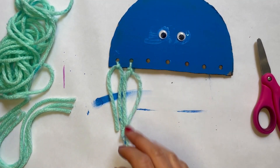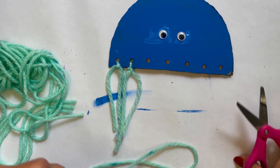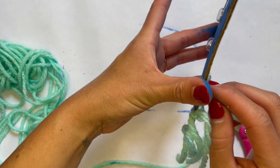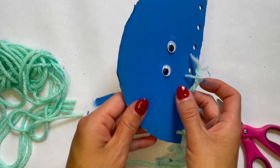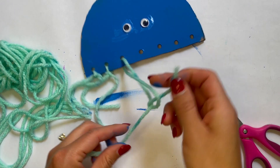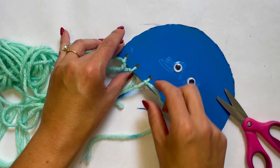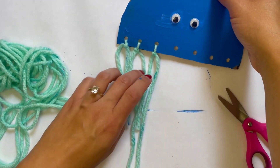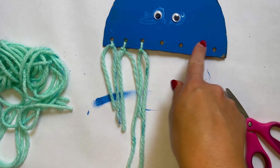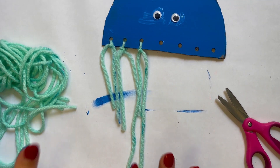If you want some of your pieces to be long and some shorter, all you have to do is cut your yarn piece a little bit longer. Do the same thing — twist, push through the back, pull it all the way through until it's even, then tie and tie again. If the tying part is a little hard for you, go ahead and ask a grown-up friend to help. I'm going to keep adding yarn pieces at the bottom. You can layer some or just put one through each hole — it's completely up to you as the artist.